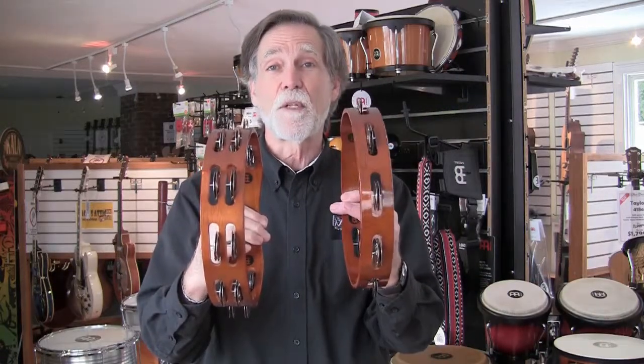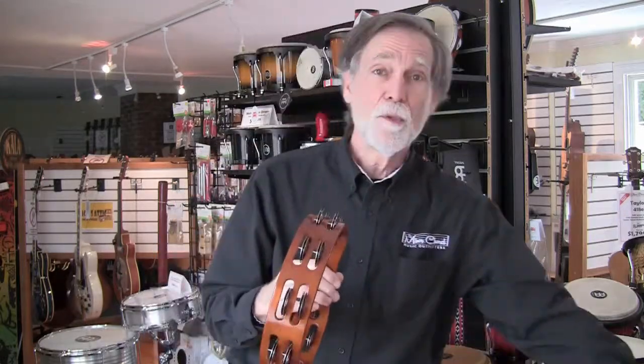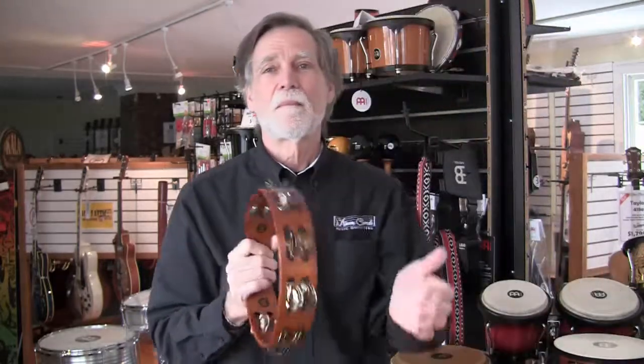Choice number two: do you want one row of jingles or two rows of jingles? This one has two rows, this one has one row. With two rows of jingles, I get a more complex, richer sound. With one row of jingles, I get a clearer, crisper, simpler sound. So that was choice number two.